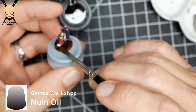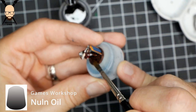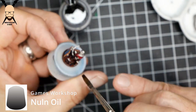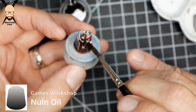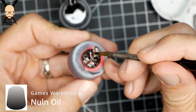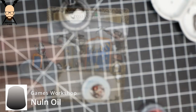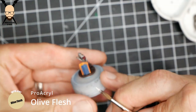Don't forget the base. There is an area on the crossbowman where the wash tends to pool — right on his left arm, the forward arm holding the crossbow. It really pulls up quite a bit there, so watch that and soak it up as needed.